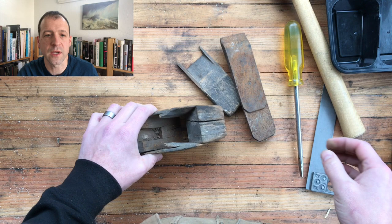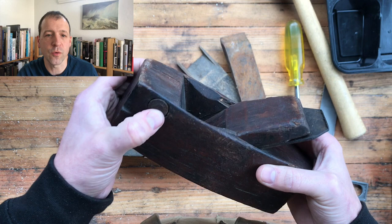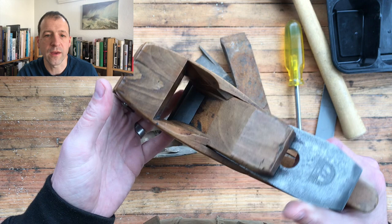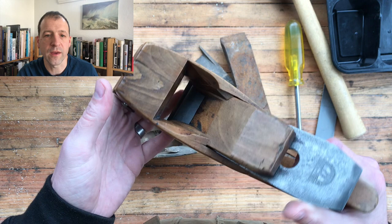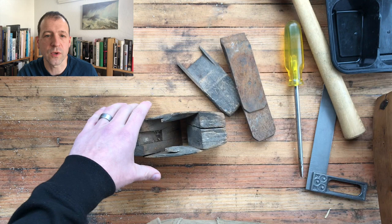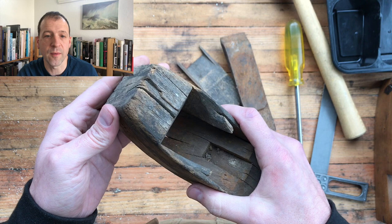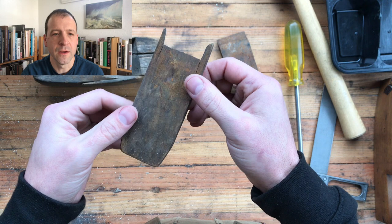Some DIY repairs use something stuck through the toe to prevent the crack from spreading. You can even buy new planes with reinforcements from the factory — I have one from an earlier restoration video that came that way. I really don't want to have to do that; I'm hoping the resin will make it strong enough. But the proof will be the minute I smack it with a mallet when resetting the iron. Let's look at the wedge — it's in fairly decent condition with some cracks, but much better than the plane itself.